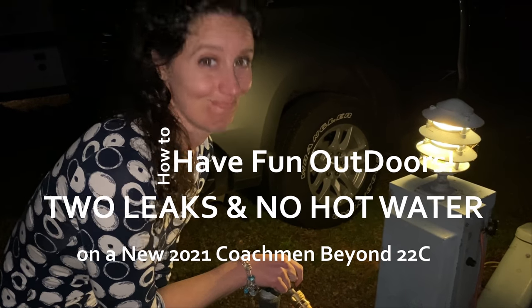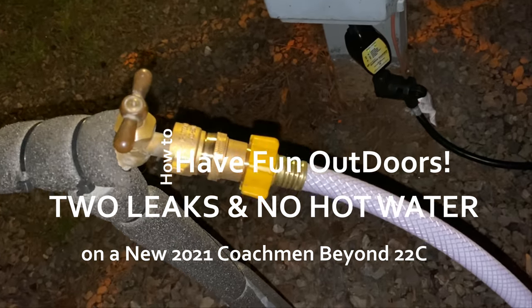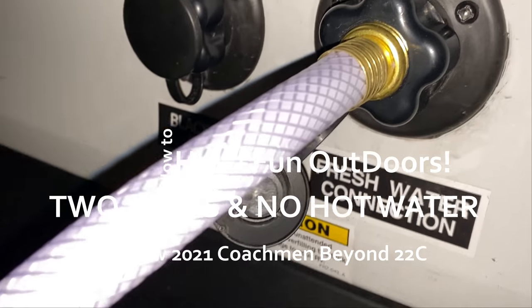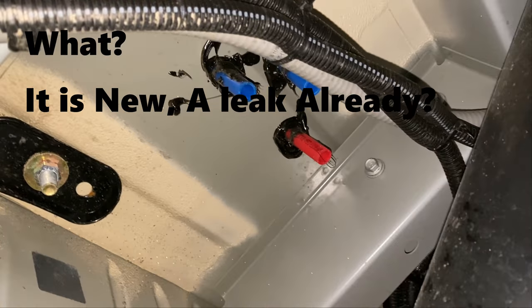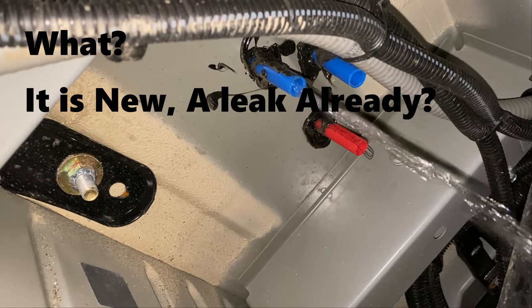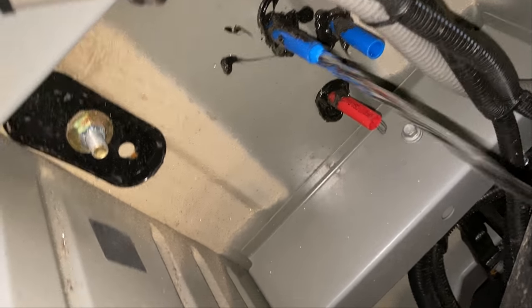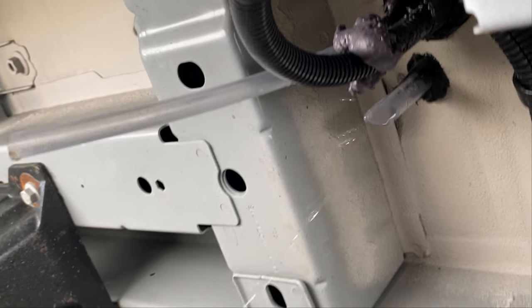All right, another issue to figure out. We've got the brass connector for the pressure regulation that everybody told us to buy, we got the fancy hose hooked up. What we wanted to do tonight was fill up our fresh water tank as we're going on a longer trip, but as soon as we go to turn it on, you can see it coming right out that plastic hose underneath.